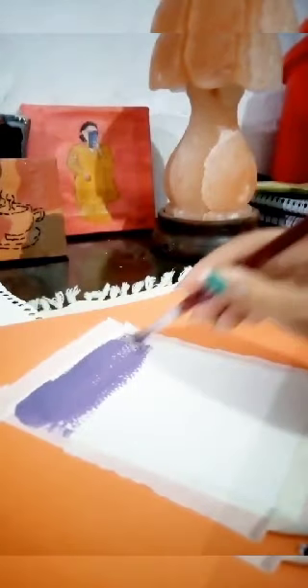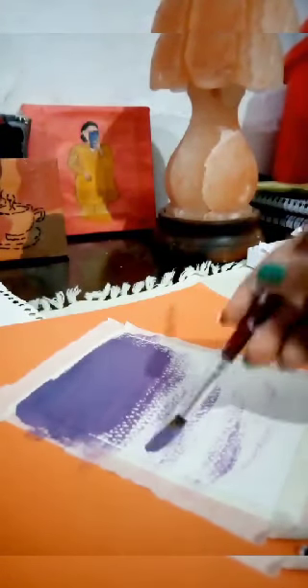It was a bit boring, so I decided to make a quick painting. For the background, I'm using purple and adding more blue to it for my desired color.